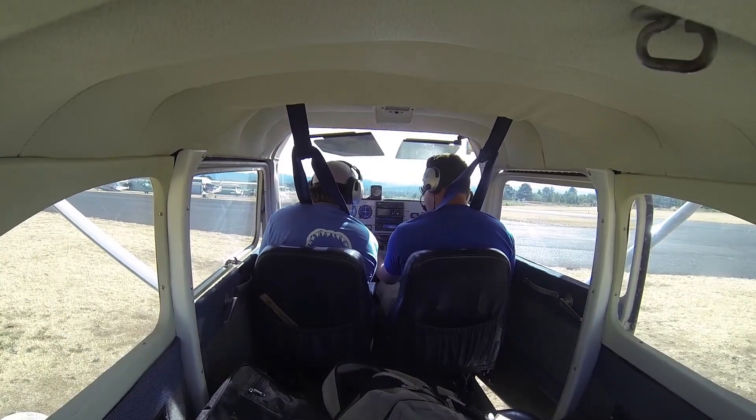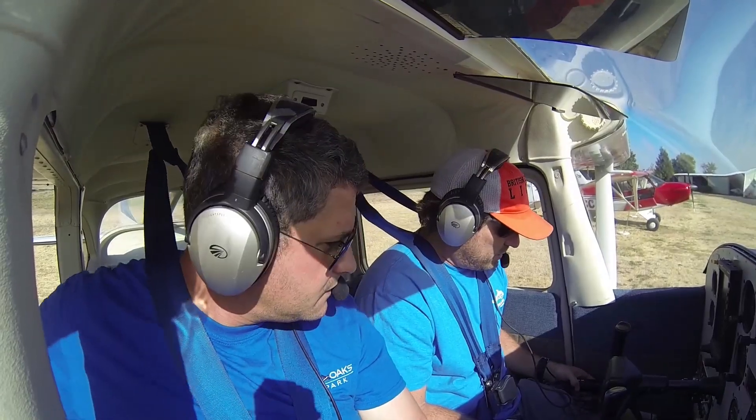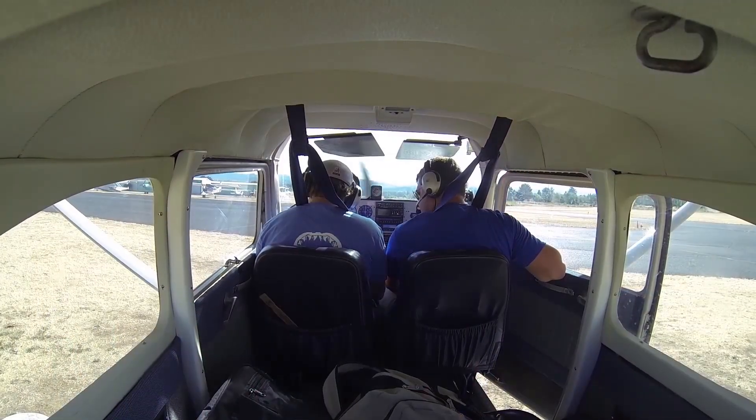Radio master is on. Can you hear me? Yep, I got you good. Man, this thing still works. That noise-blocking headset is awesome. Test, test, test — you good? Yeah, I'm good.